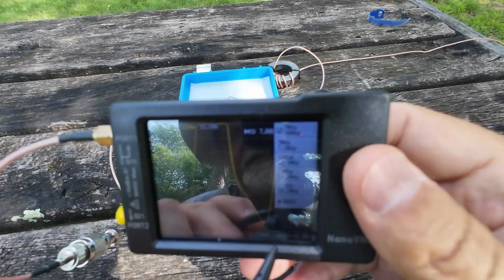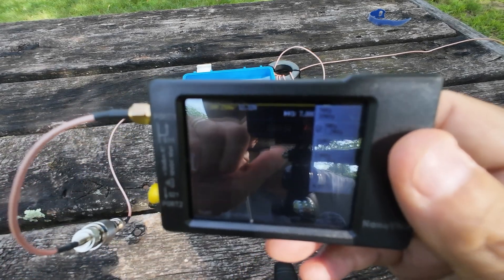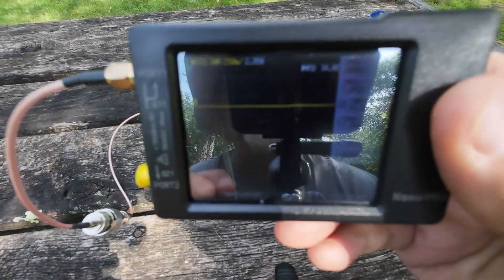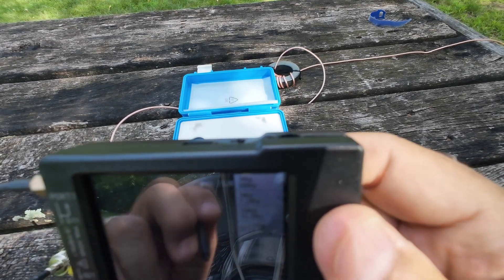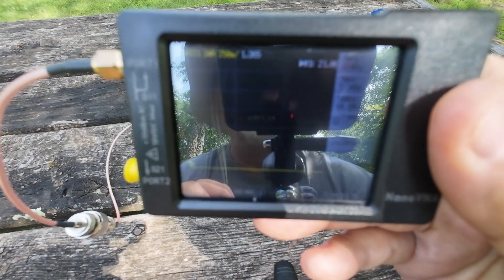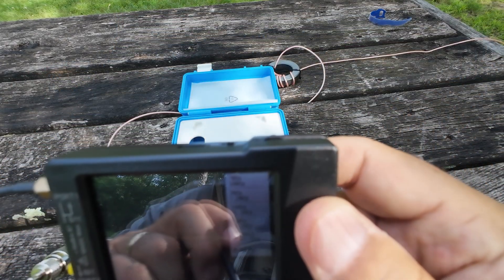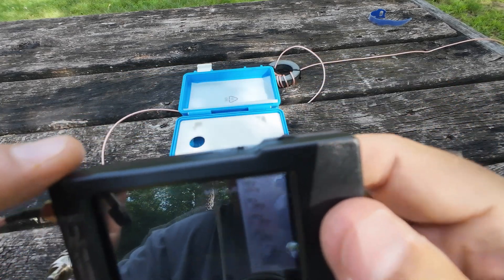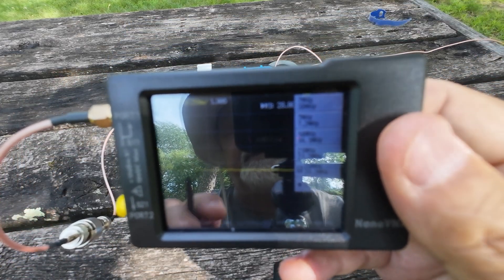I just wanted to show you where the dips are. We're looking at 12-point-something for 40 meters. 20 meters I'm looking at 2.3 without a tuner, just sitting here by itself on the Nano VNA. 15 meters is 1.3. And 1.9 — let's call it 1.9 — for 10 meters.